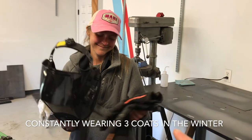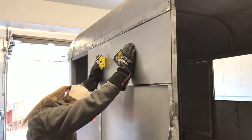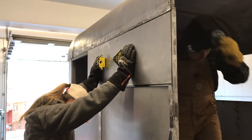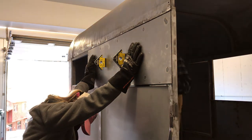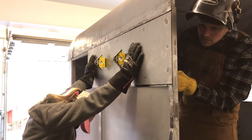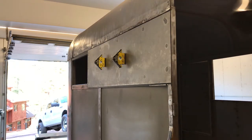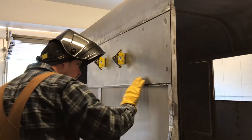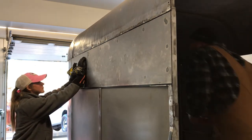We got all our weld spots prepped — it's all primed and painted. And this time we've got a little helper. She's going to wear the welding gloves so she doesn't get scared or burnt. The welds look good — a little more solid in the hole. I think I might want to do a couple more weld spots though. I'm going to use the magnet.